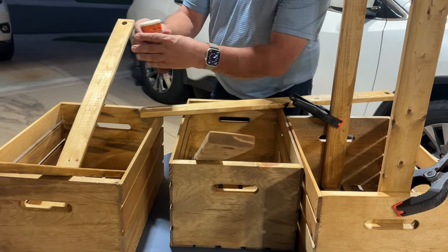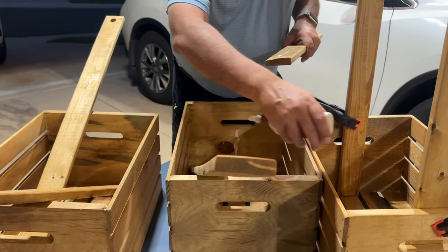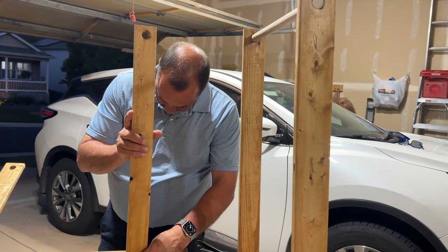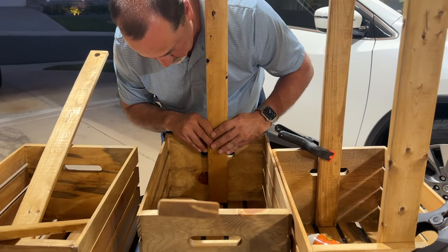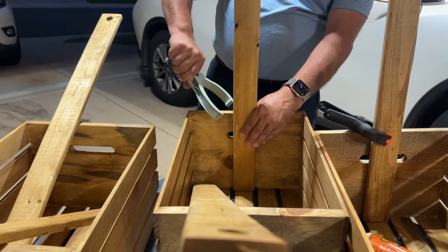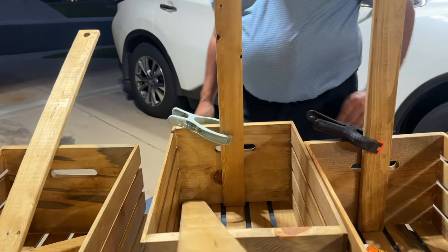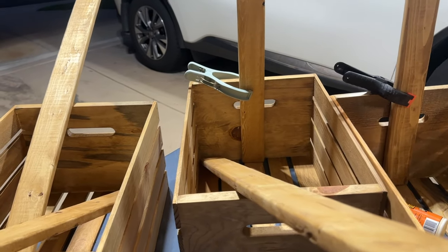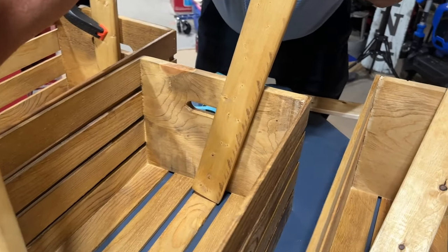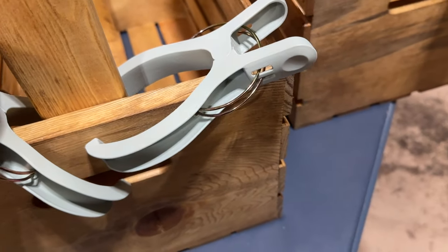Now we're starting to assemble these. Brandon is using Gorilla Wood Glue. We already have one kind of put together here and we are using clamps to hold it — you can see the dowel rod there. He's hoping the quilt clamps will hold it, and we're trying to get enough clamps on both sides to keep it secure overnight.